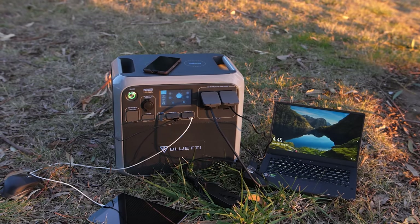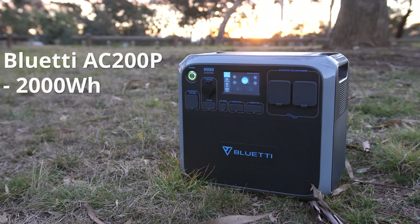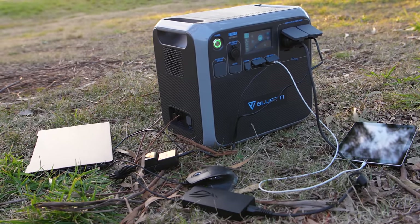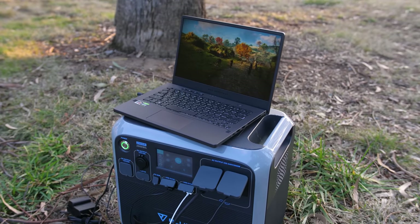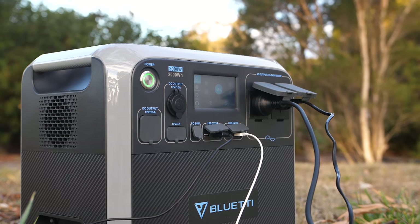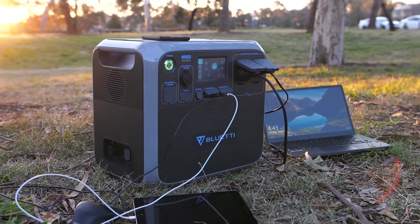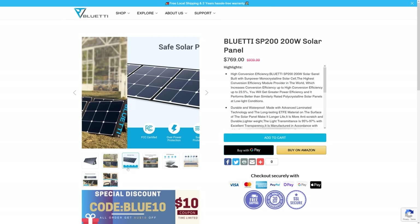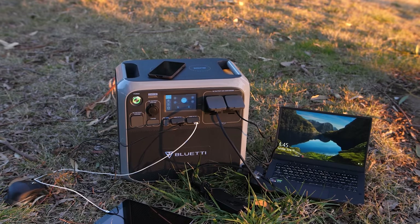Just before we get into those game benchmarks, I've got to thank this video's sponsor, Bluetti. Bluetti specialize in portable power stations ideal for camping, outdoor trips, van life, or anytime you need a reliable off-grid power supply. The AC200P has a 2000 watt-hour battery capacity and 2000 watt output, powering most household appliances like toasters, fridges, microwaves, power tools, or even a full desktop PC or laptop while gaming. There are both AC and DC output options plus two wireless charging spots on top. You can also charge the battery with optional solar panels. Check out the sponsored link in the description to find out more about Bluetti and their AC200P portable power station.